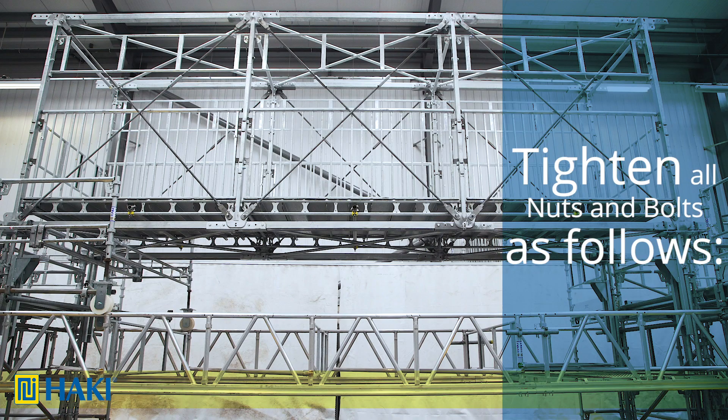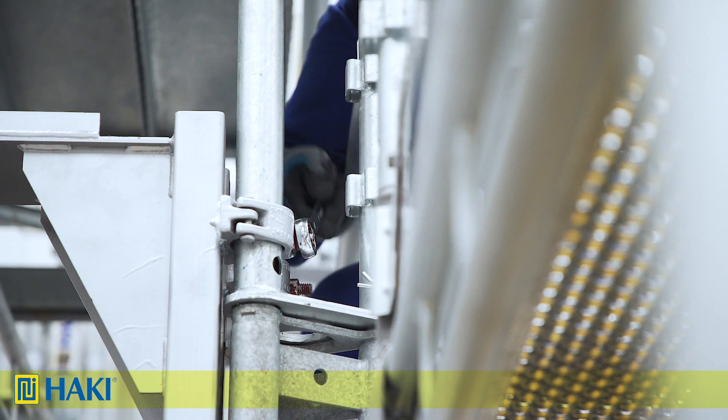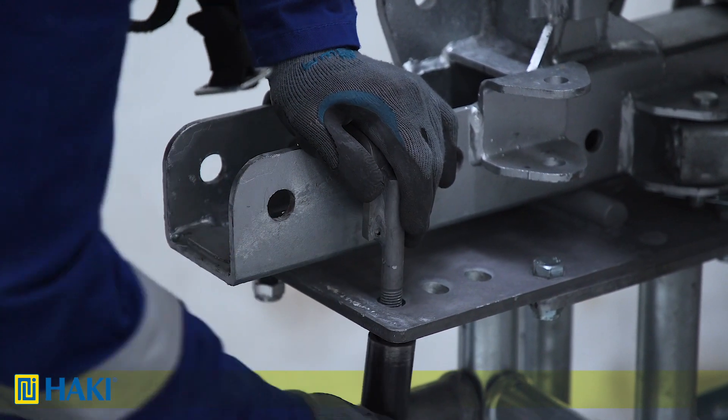When it comes to the posts you'll need a 30mm spanner. For the public access handrails you'll need a 22mm spanner. The clamps on the end require a 24mm spanner, and the braces on the sides — although usually only hand-tightened — require a 36mm spanner. Now tighten all the nuts and bolts on the bridge, and finally, if needed, add stabilisers onto the corners.